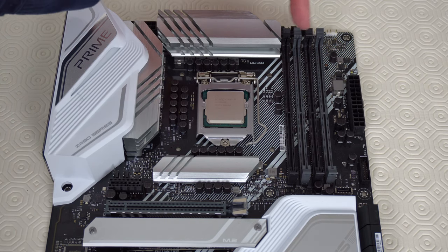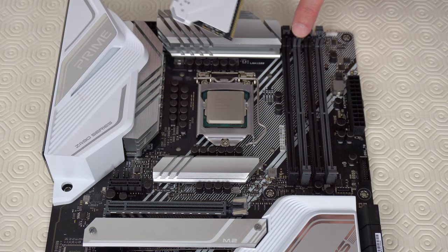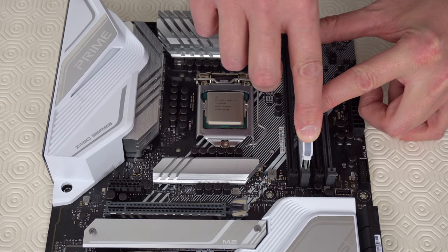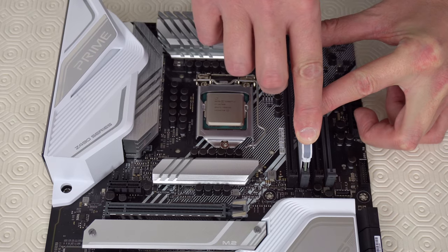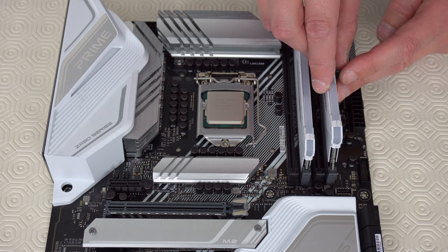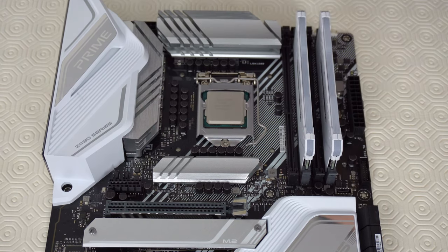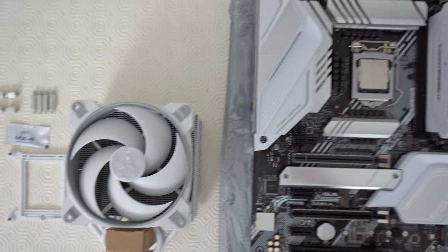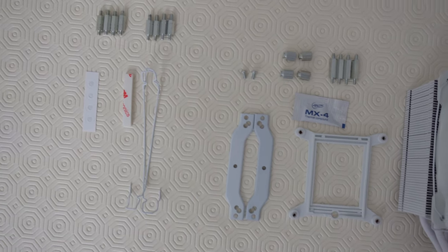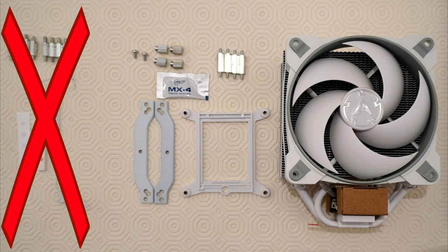So let's put the memory sticks just here on the motherboard. Take one of the 8GB sticks of memory and put it into the slot that's one away from the processor. Take the second 8GB stick and put it into the slot that's furthest away from the processor. Now we're going to install the CPU cooler. This is easier to do when the motherboard is still outside of the computer case, so we're going to do this now while it's still on the table. The parts on the left we won't be using but we'll be using all of the parts shown on the right.